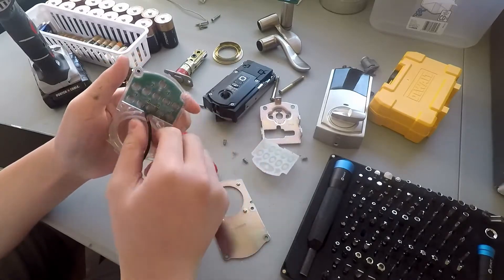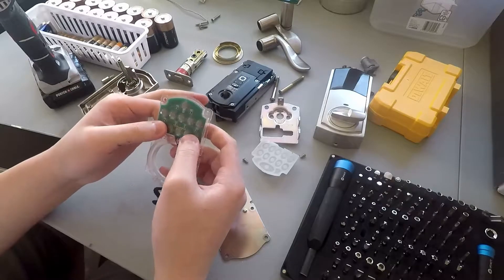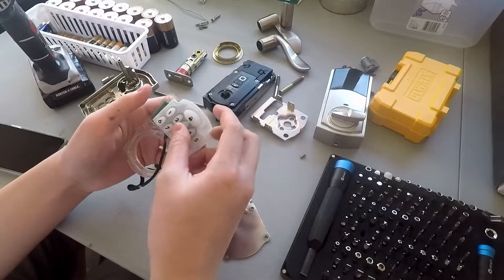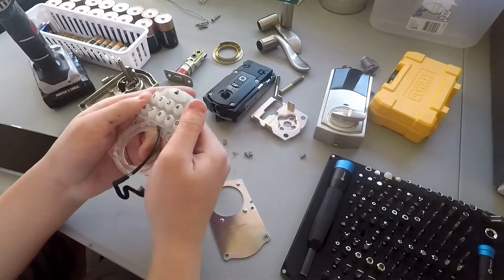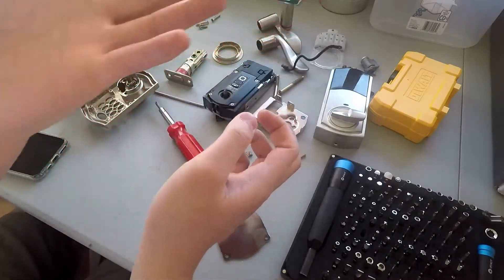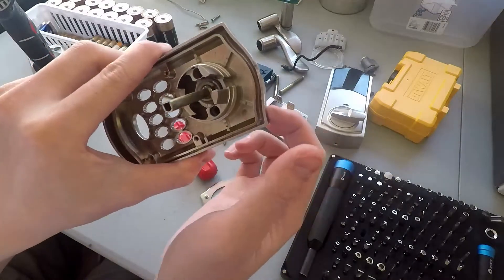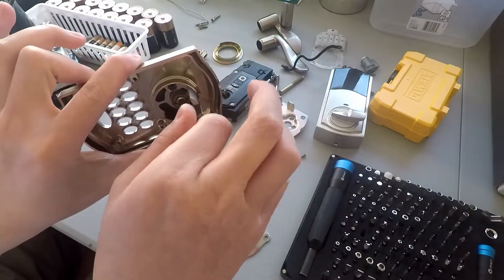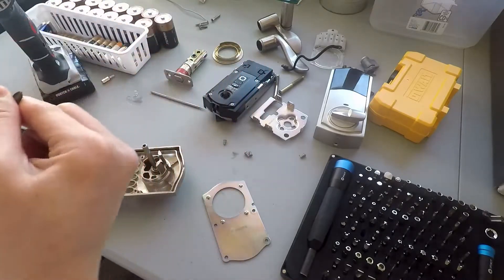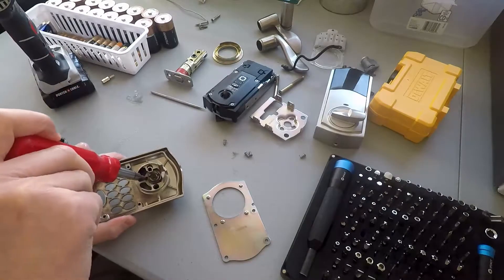Peel the buttons off — oh, it's attached with adhesive. It looks like a waterproof cover, at least, to help reinforce it. There's the rubber keypad that you press in your code. And here is the lock core itself, which we'll be removing.